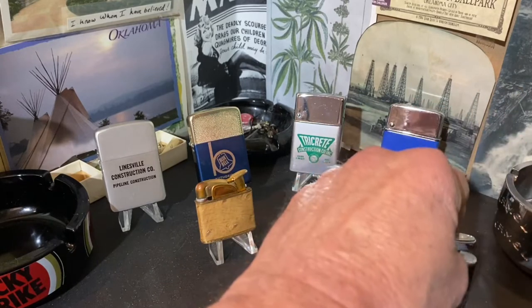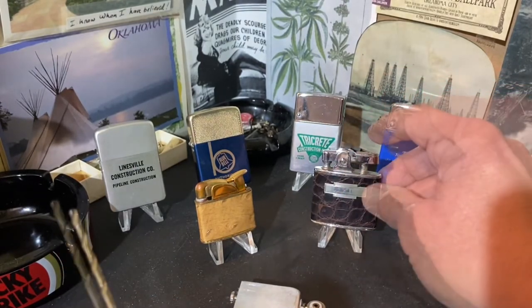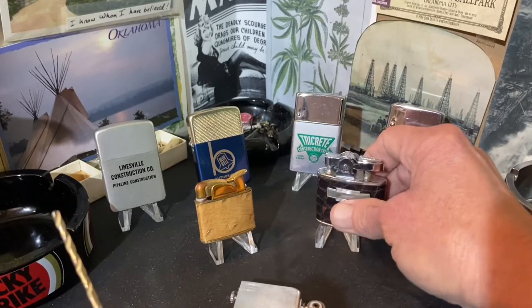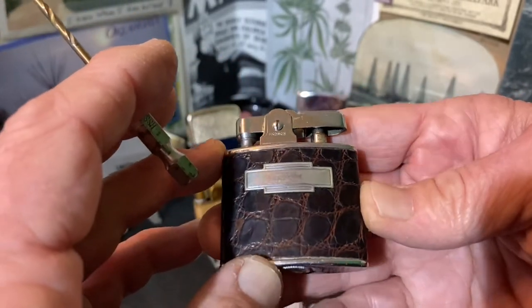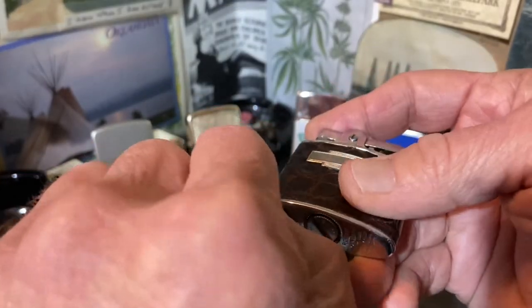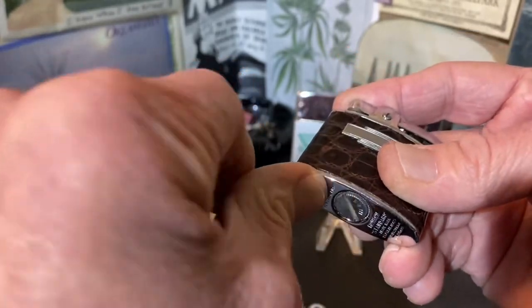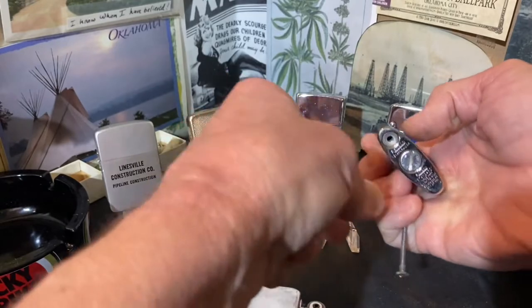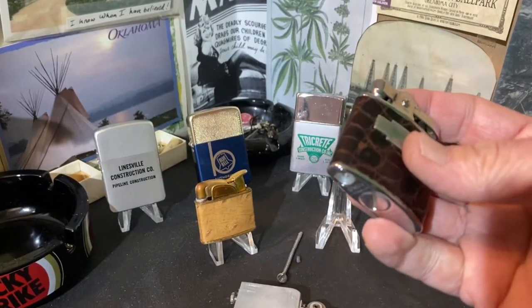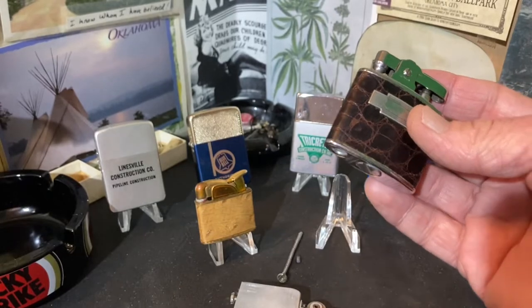When we talk about curved tubes and straight tubes, curved tubes are typically going to be present in your automatic type lighters. Everybody knows that the Ronson Standard has a curved flint tube. To test that and apply these principles, you need some kind of object you can put up the tube that is close to or the same size as the flint.